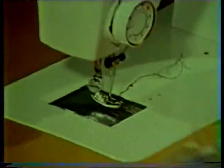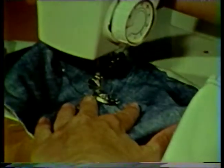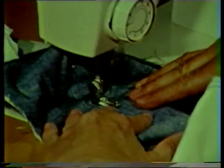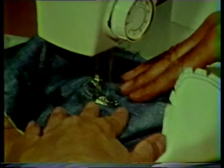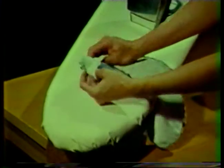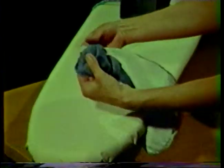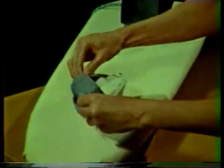Notice that the notches are kept small and placed fairly close together. Before turning the collar, understitch the seam allowances to the under collar. Place the stitching on the under collar side and stitch about one sixteenth of an inch from the seam line. Hold the fabric taut away from the seam line as you stitch. Turn the collar right side out, carefully manipulating the curve, pushing the seam out to the edge as you work.